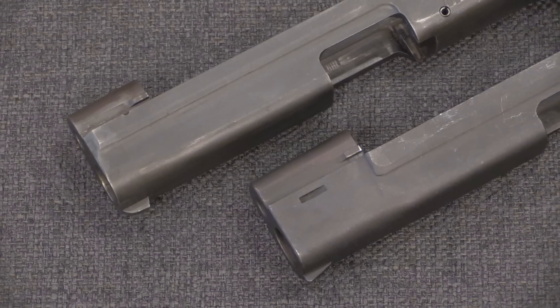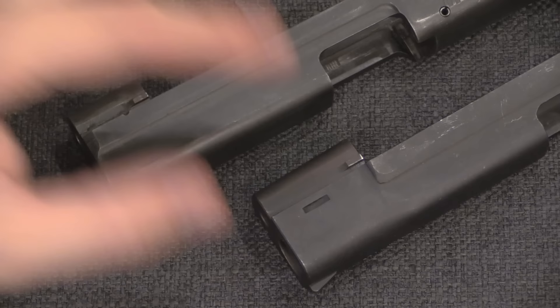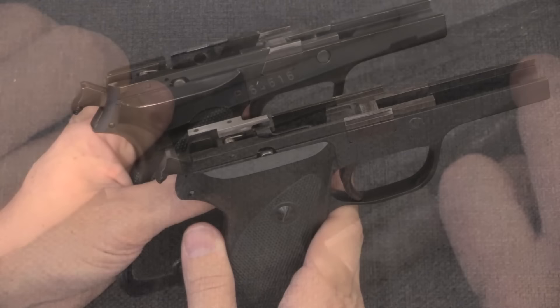As an interesting side note, Astra attempted to copy the SIG 220 with its A80 pistol, and they tried to manufacture it the same way. They actually had serious problems with the nose piece not being firmly attached to the slide — they would start to bend and come off the slides as you were firing. Definitely not a good thing, and it caused a huge recall of Astra A80 pistols. So while we think of this as a simplified manufacturing technique, that doesn't mean it's easy — it still requires real expertise to get it right.